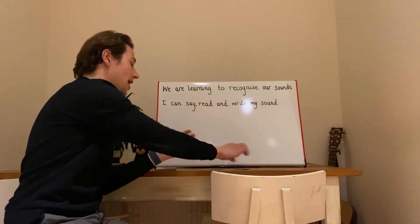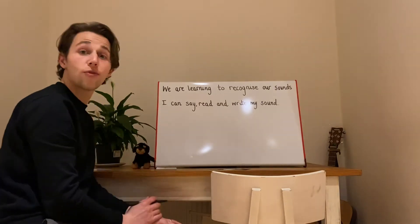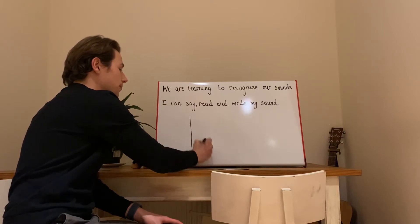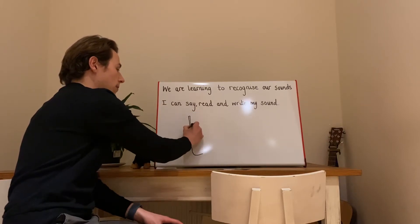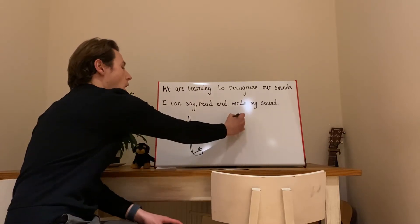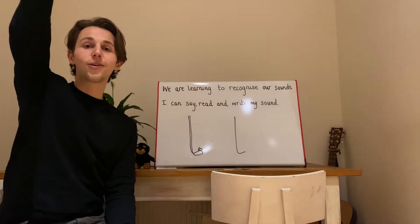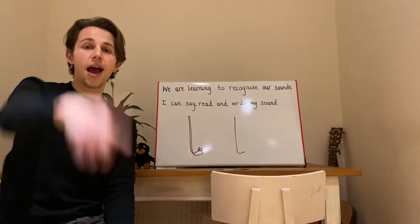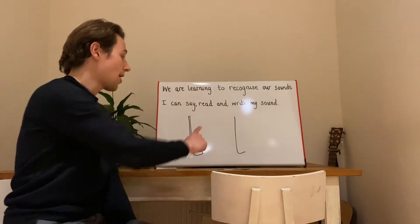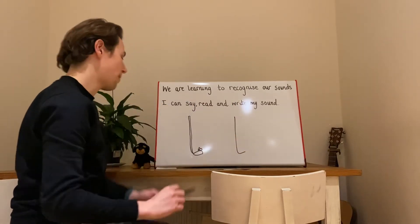I hope you're saying them at home. Let's have a look at what L looks like. When we write L, we go down the long leg. I'm going to make this look like a leg. You might want to keep your finger out in front of you and go down the long leg. Down the long leg. L.